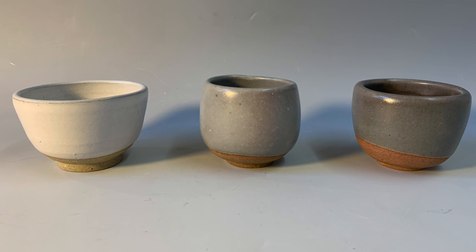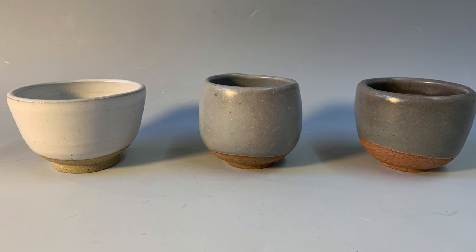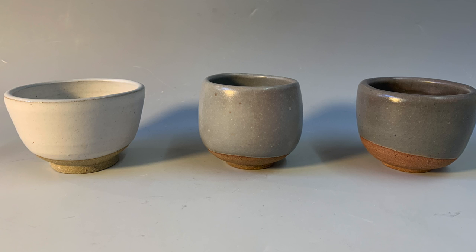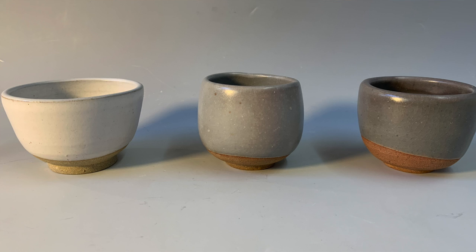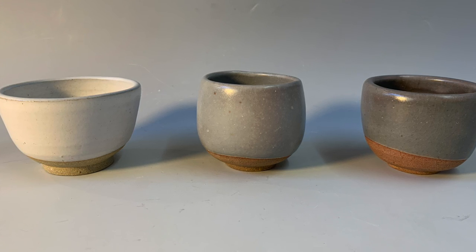The one on the left is white — that is from a more oxidation environment where there was plenty of oxygen in the kiln. The middle one had its oxygen reduced a little bit and it turns a little bit grayer.